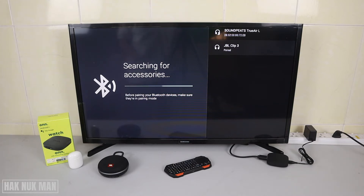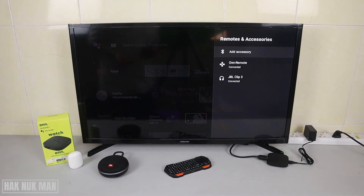It's now connected to the JBL — you can hear the connection sound. Now I'm going to add my keyboard.